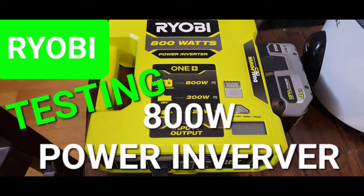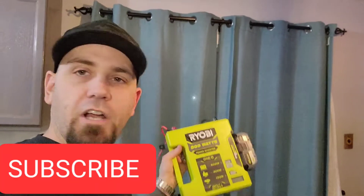The real question is, what can you run in the fish room? Hey, welcome to another new video of Ben Yobi. Today we're going to talk about that 800W inverter.